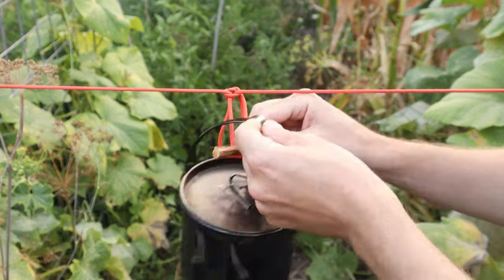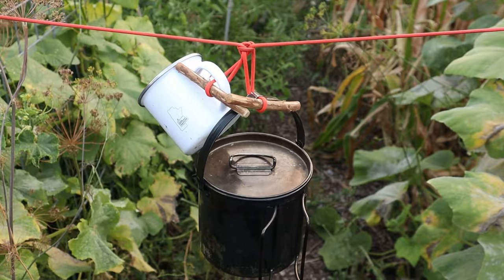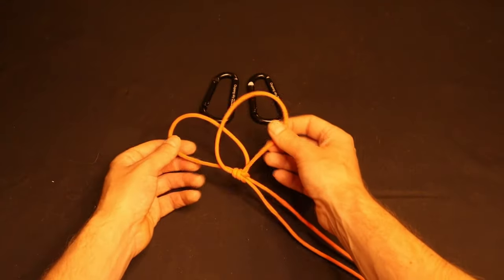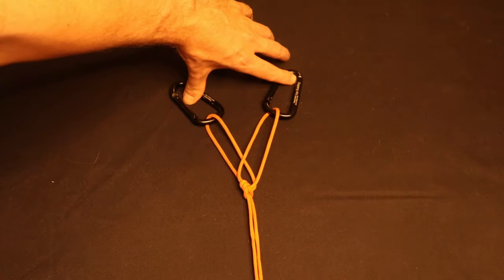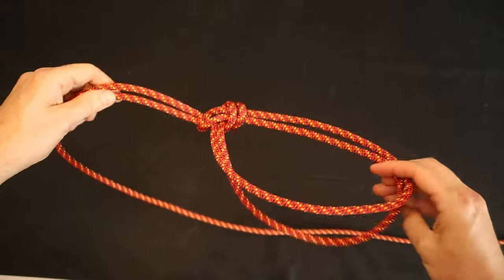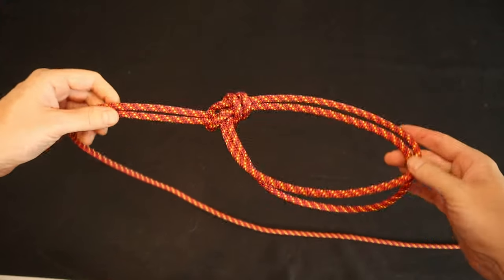A bowline on a bight can be used anytime you need one or two loops in the middle of a line — for instance, to hang gear with toggles or as the pulley loop in a trucker's hitch. It can also be used to share a load between two anchor points, providing a backup should one of the two anchor points fail. Like the triple bowline, the bowline on a bight can be used as a foothold or as an emergency bosun's chair. But the Portuguese bowline we'll show next arguably makes a more comfortable bosun's chair.